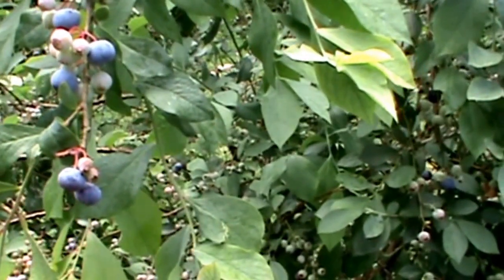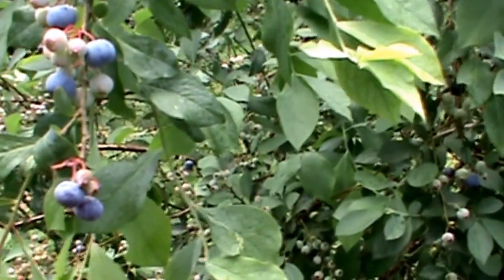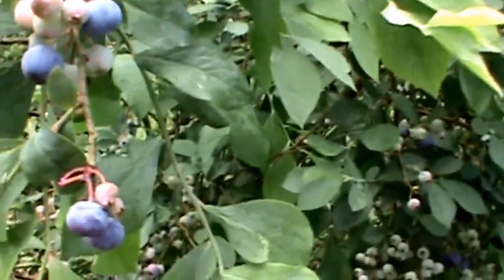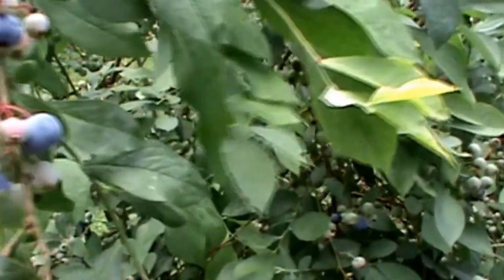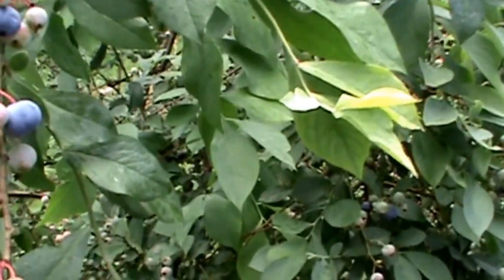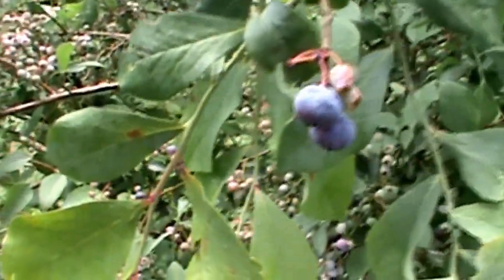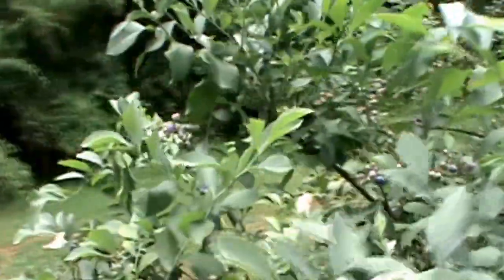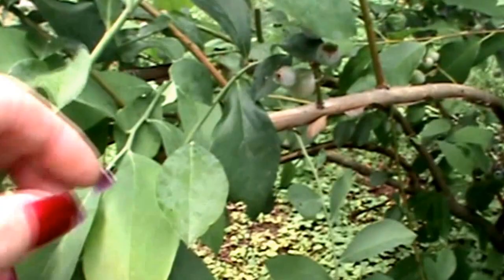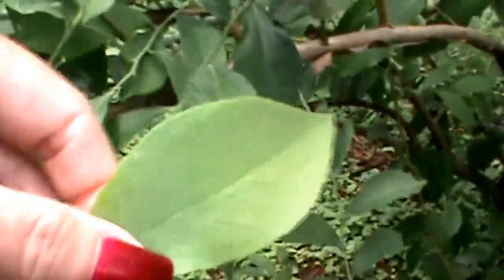Hi everybody, this is Spring with Subs and Such. Sorry about the chickens, but today I'm going to be making some blueberry tea. The way I do this — I do it several ways — but one way I like to do it is to find some nice leaves, and you want some that don't look like they've got anything wrong with them.